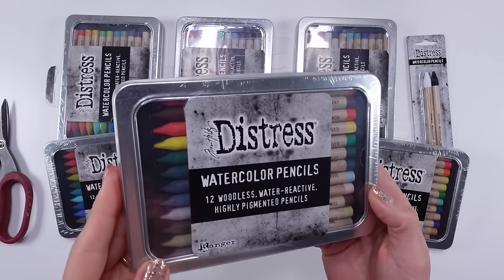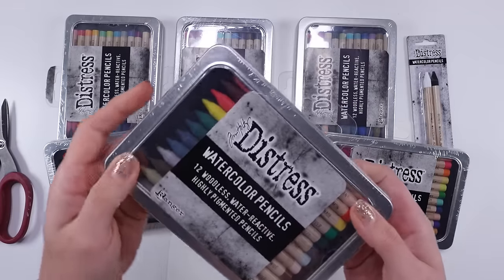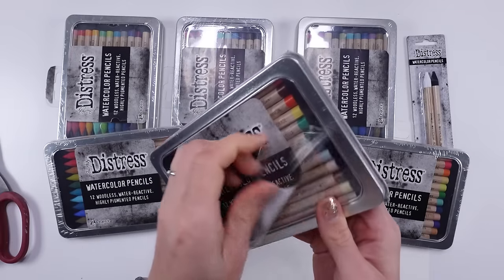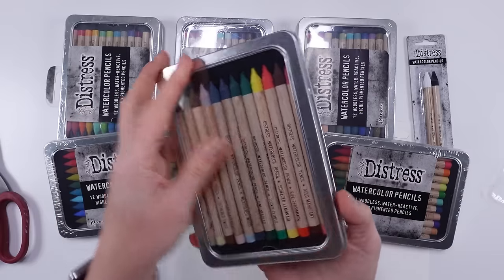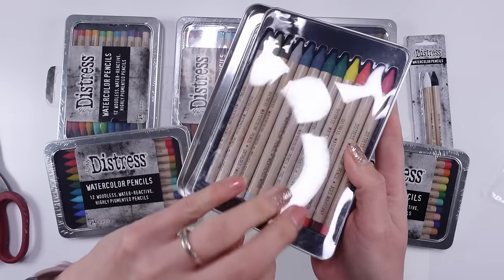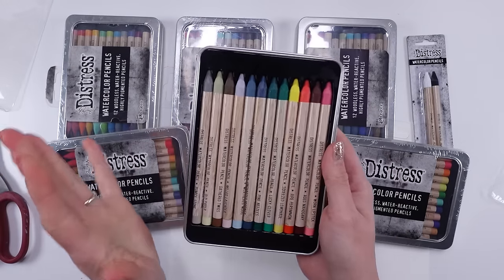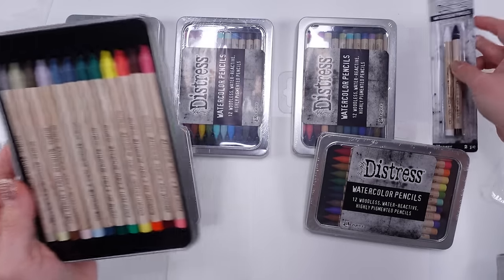Hello my beautiful friends, at last we are meeting to check out those watercolor pencils from Ranger — I'm very excited! Let's open them up. We've got six different sets — those are woodless pencils. Honestly I haven't seen any tutorials, I haven't seen them in action or anything. I love the packaging! There are three sets from last year and three sets from this year, and I have no idea which is which — I didn't check.